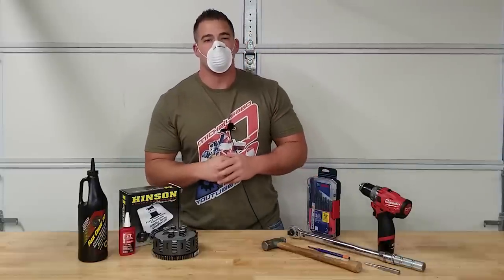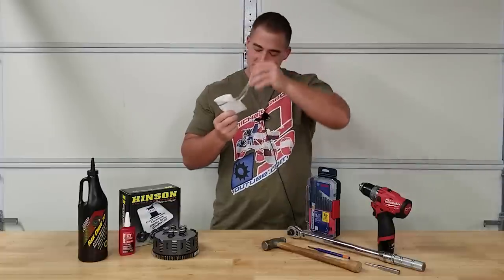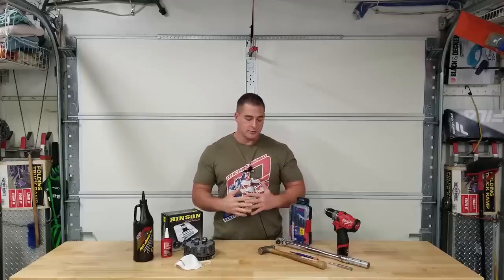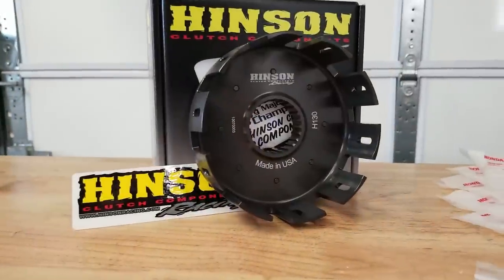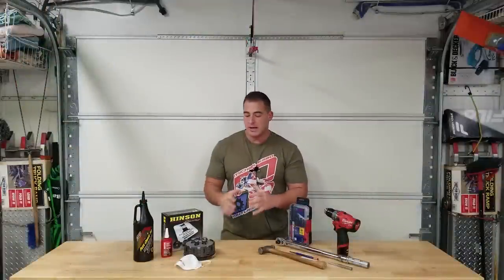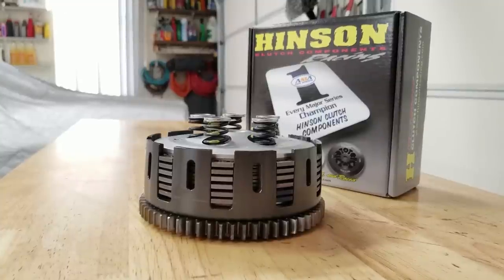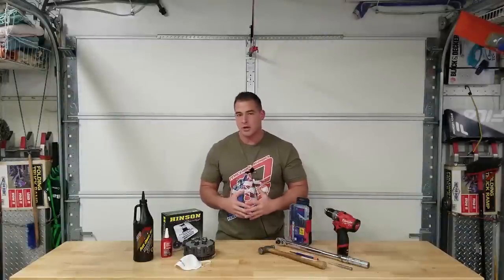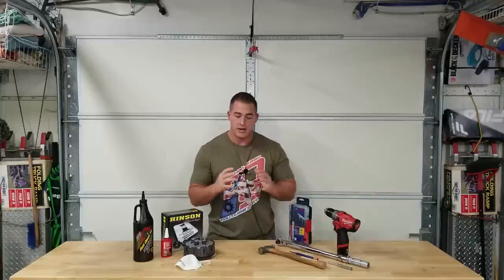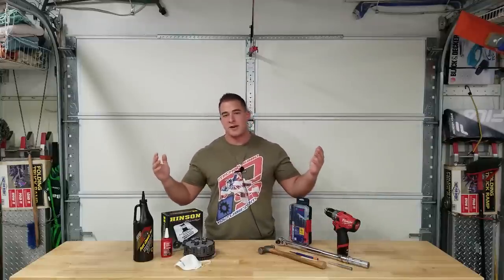Welcome back to the channel. So yes, we are going to be putting this Hinson billet clutch basket onto our primary drive gear and we're also going to go over the Niels clutch mod. I do apologize - you'll notice it's already complete because I already made this video and unfortunately a majority of the audio did not record, so there is some lousy audio quality in this video.